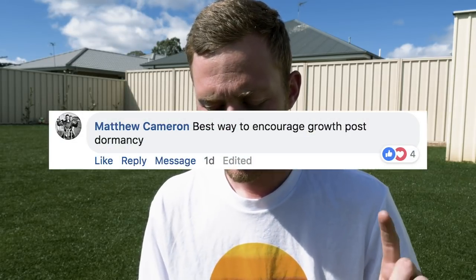I put up a post on Facebook and Instagram asking for questions about your lawn coming into spring. Matthew Cameron asks: best way to encourage growth post-dormancy. There's no way to kick-start your lawn out of dormancy really quickly unless it's actually starting to green up — if soil temps are too low, your lawn will stay dormant. But once you start to see some shoots coming up, you can start applying soil amendments, and you can also fertilize once you see some growth, as it's ready to take up nutrients.